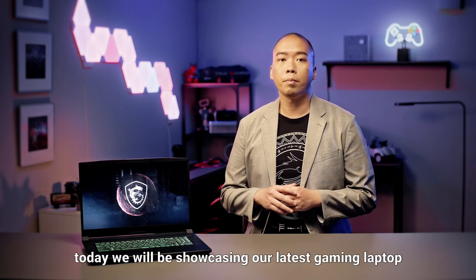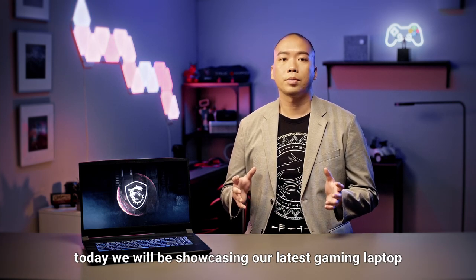Hi, I'm Eddie from MSI. Today we will be showcasing our latest gaming laptop, the Pulse series.